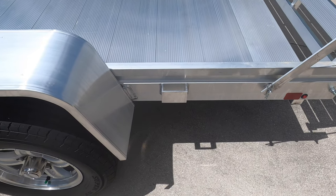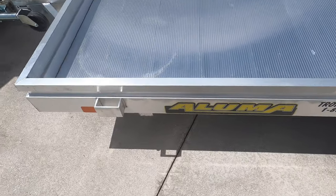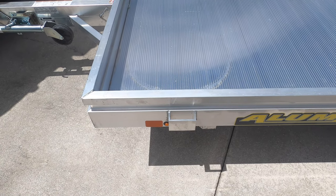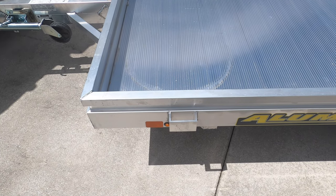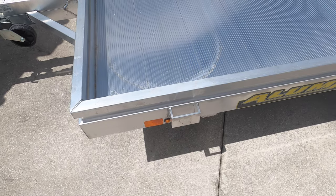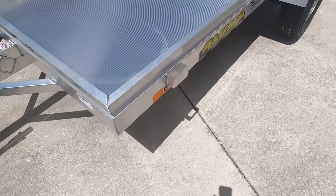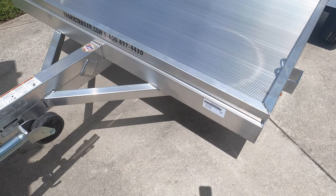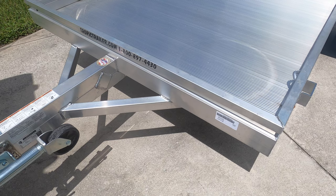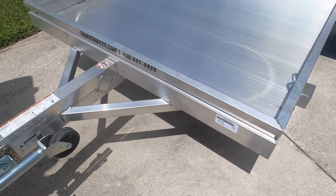One more part of the wish list: you can see they put these stake pockets — again, two to a side, one right behind the fender well and one up front. It would have been nice if they had added four stake pockets to each side of the trailer. That way, if you wanted to turn this into a box trailer to carry loads like dirt or gravel for light private homeowner use, it would have been a lot easier to put sides on. Also, there are no stake pockets at the front of the trailer, so you'd need to add reinforcement there to enclose it.